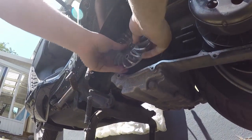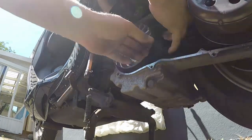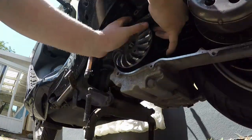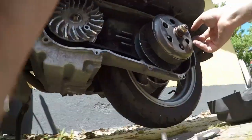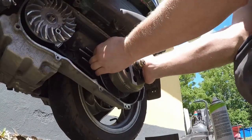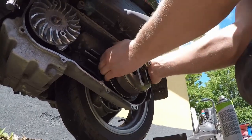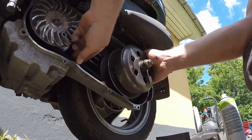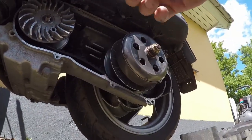Now it is time to put back the last pieces and put it all together. It is a good idea to switch the rear pulley in order to get the rim to a lower position on the rear pulley. This will make it easier to tighten the nut.